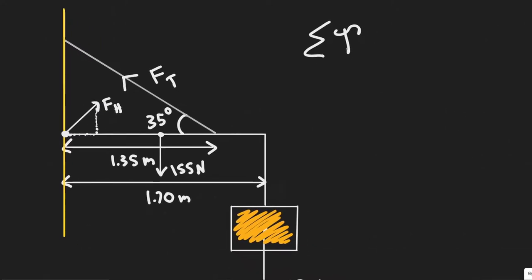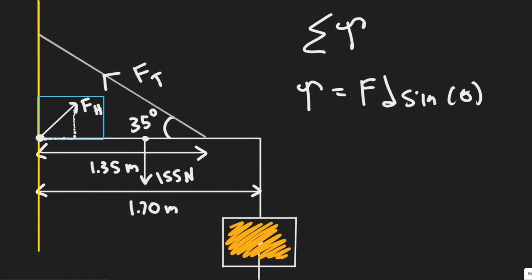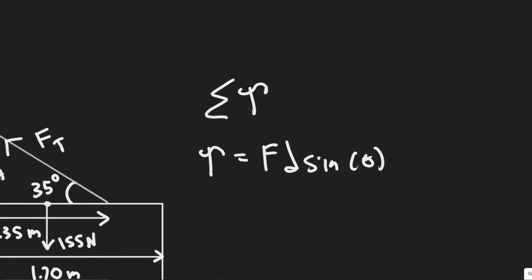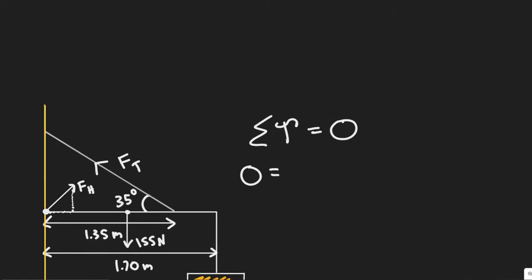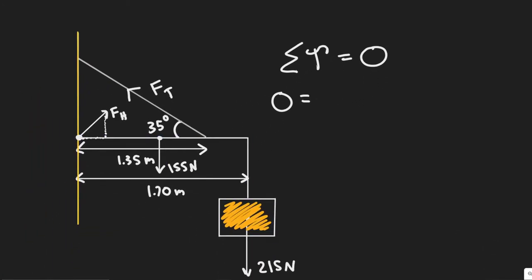The torque formula is force times distance times sine of theta. If we sum the torque at the hinge, the torque due to F_H is zero because the distance between that force and the point of rotation is zero — it's right on top of it. The system is at rest, so there's no angular acceleration, meaning the sum of torques equals zero.